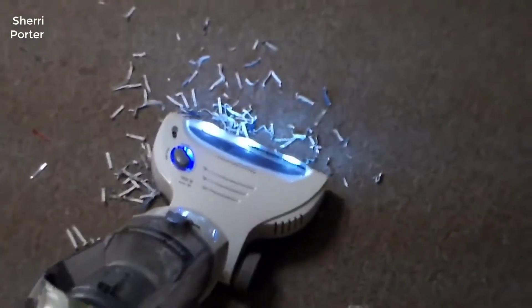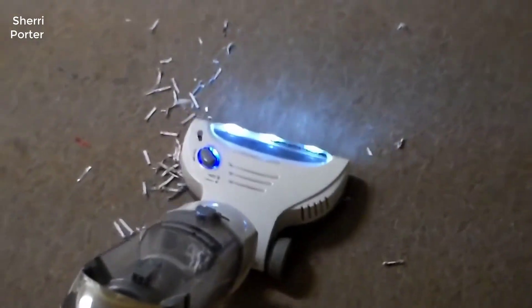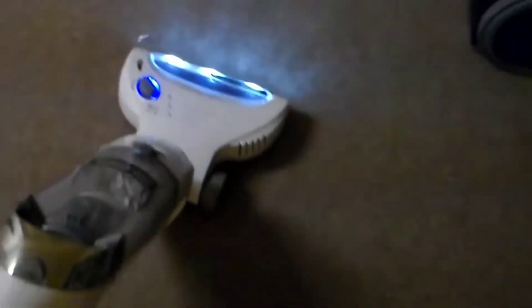There aren't any extra attachments like a crevice tool or dusting brush, so it's not your best choice for cleaning upholstery. This vacuum is also fairly heavy at 9 pounds — it's definitely not a bulky full-size vacuum, but it's still harder to maneuver than lighter stick vacs.